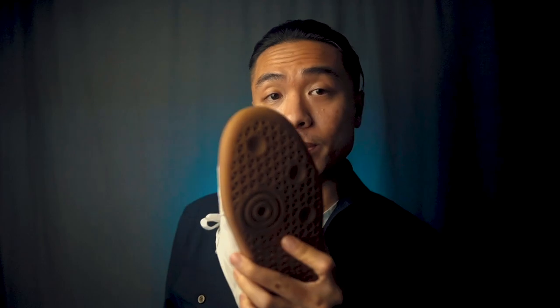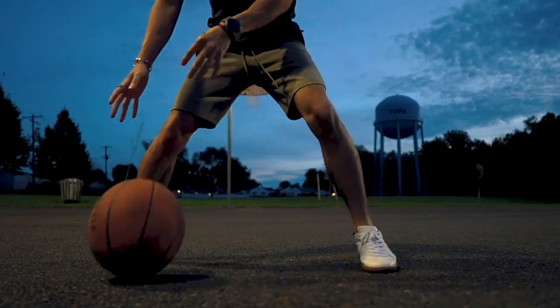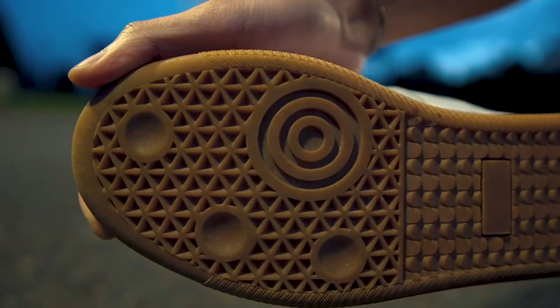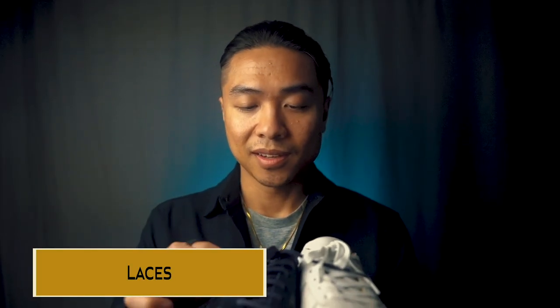For the outsoles, the Morgan Trainer has that contrasting rubber gum sole — against white on the white pair and against navy on the navy pair. The gum soles are really grippy, even when it's wet, and the rubber is quite durable. It hasn't worn down much over the years, and both pairs are still in pretty good shape. Finally, both pairs have waxed laces, which are easy to lace and they stay laced.